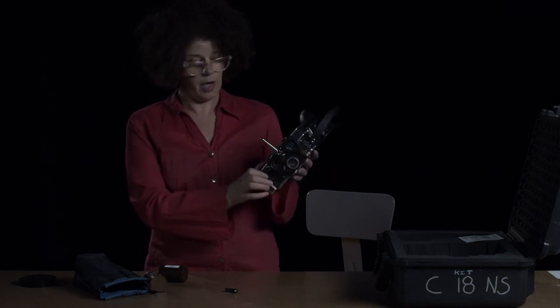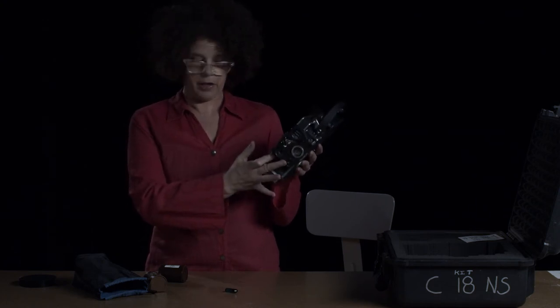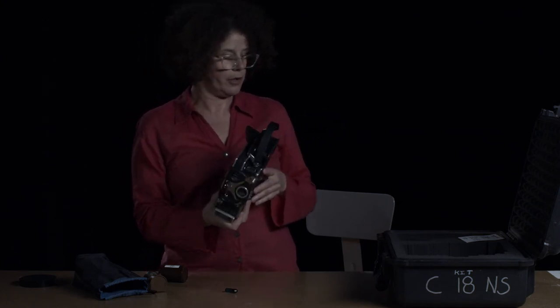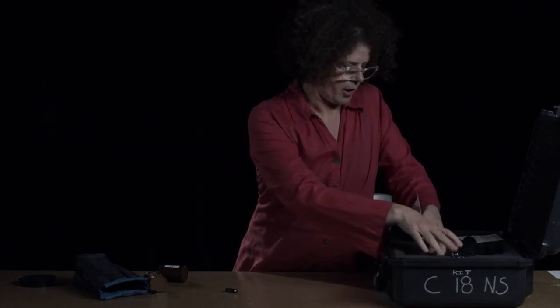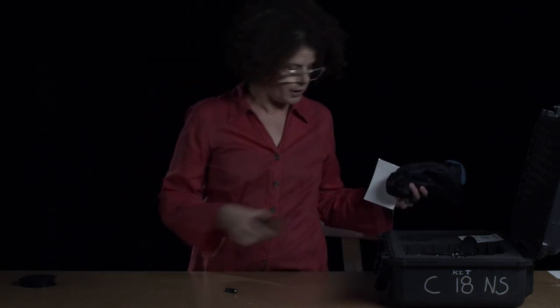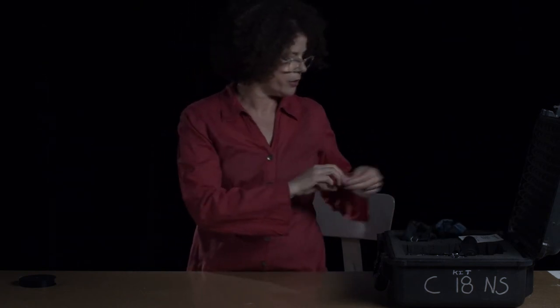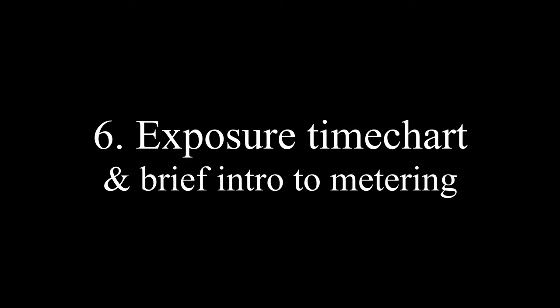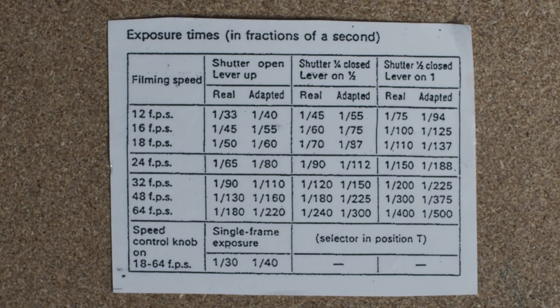When finished with the camera, unwind it before putting it away. Make sure you don't have any wind left in the camera. Carefully put it back in the box, making sure all the lenses and the light meter are stowed back in the box, and if you have a rewind key, put that in as well.